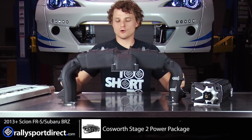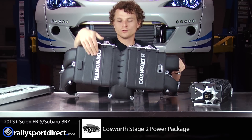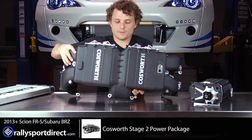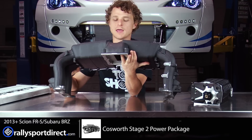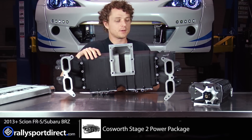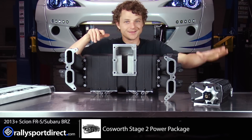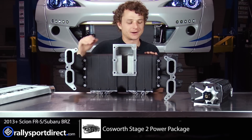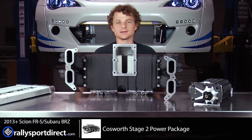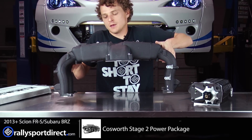Let's go over the intake manifold. This beautiful, all cast-aluminum intake manifold has the Cosworth logos on it. The supercharger is actually going to mount underneath, and that's one of the reasons it sits so high up above the engine heads — this supercharger mounts right here and it makes for a very, very clean install that's going to look fantastic in the engine bay.